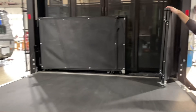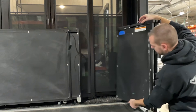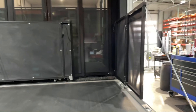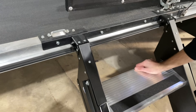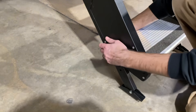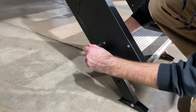We're going to open up the ramp gate and lock those into place. You can take your ramp entry steps and also lock those into place. Each leg on these steps is independently adjustable.